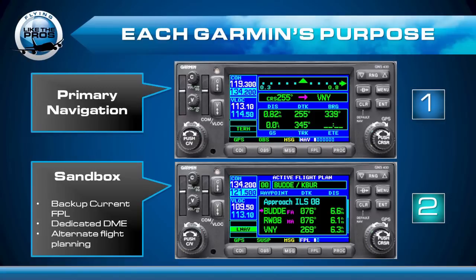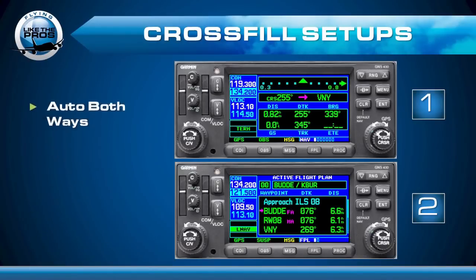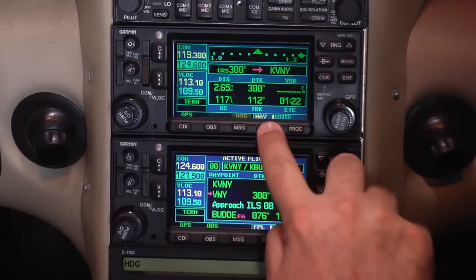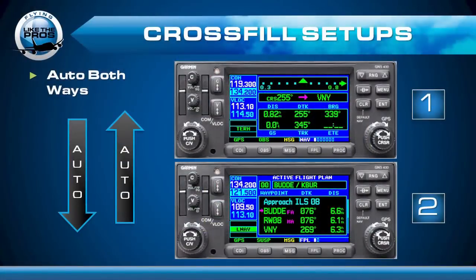In order to use Garmin 2 as a sandbox, you've got to get your crossfill configuration correct. What crossfill essentially means is that you're going to copy your active flight plan into the other Garmin and vice versa. The factory default is automatic in both ways, which means when you make a change to the active flight plan on Garmin 1, that change is immediately seen on Garmin 2, and vice versa.